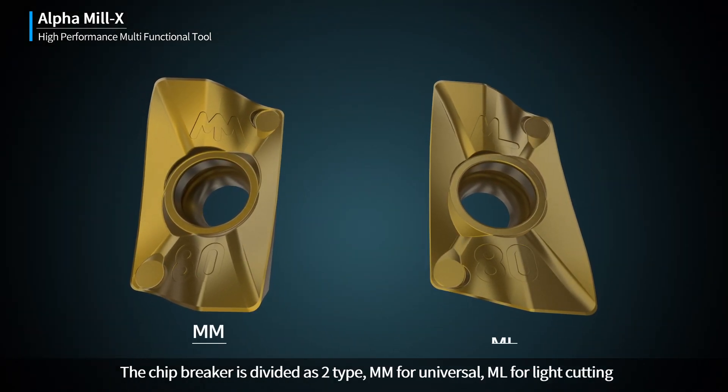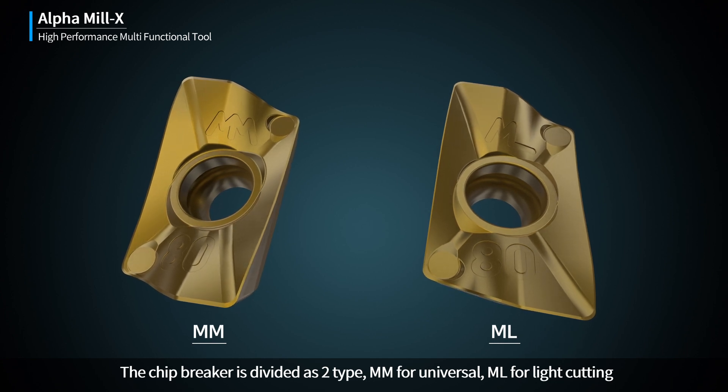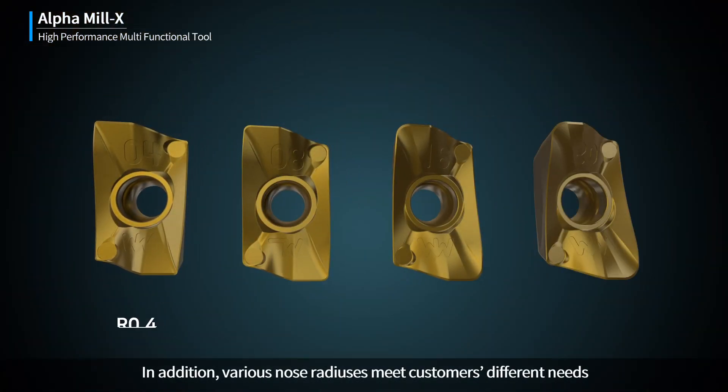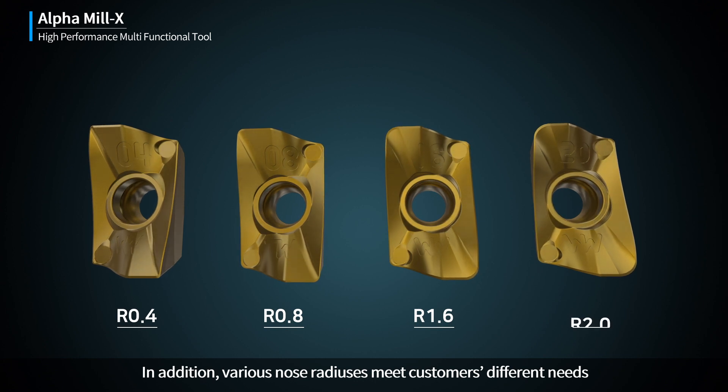The Chip Breaker is divided into two types: MM for Universal and ML for Light Cutting. In addition, various nose radiuses meet customers' different needs.